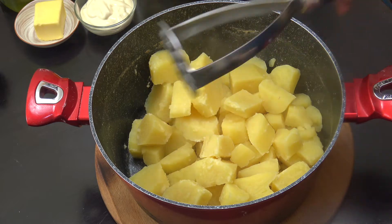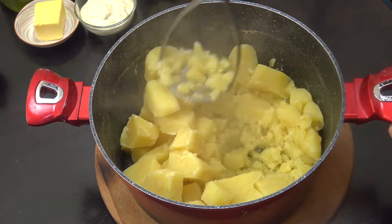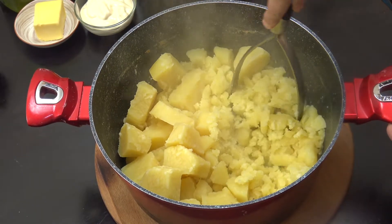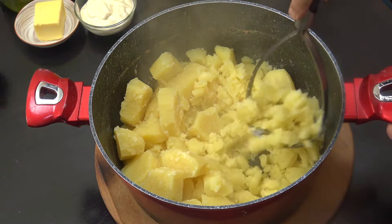The potatoes are back in and we've got our potato masher. Before we add any other ingredients, I want to get in and just mash the potatoes as is. I'll be back in a couple of minutes.